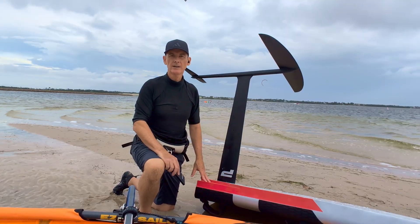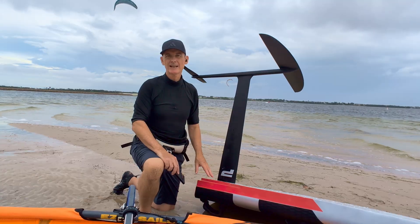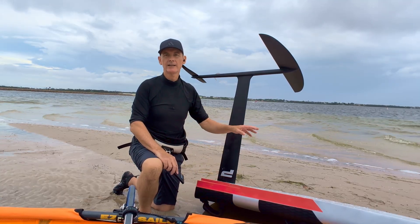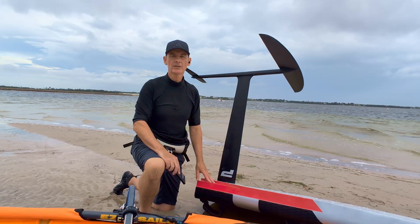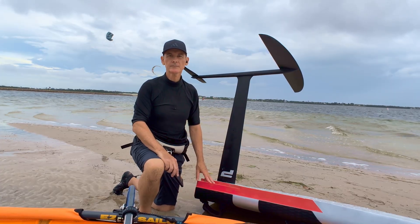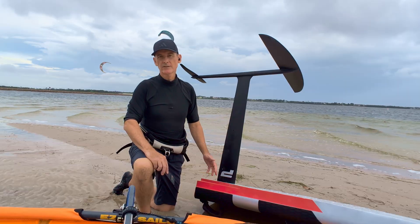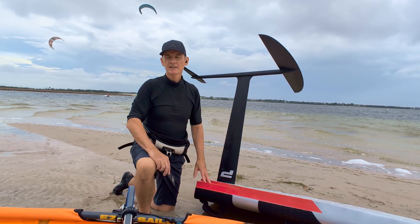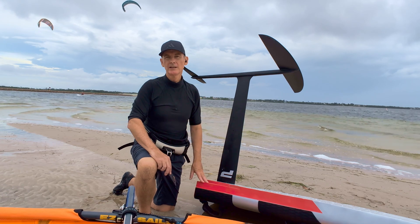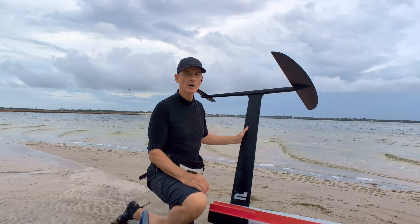Upwind and downwind: excellent upwind drive, really locked into a track. Downwind had great glide, though in choppier water I think it would demand a lot of focus. What worked: a nice addition for those light wind days — speed and efficiency, glide through the lulls, and clean tracking upwind.